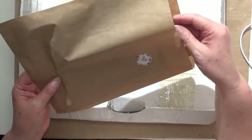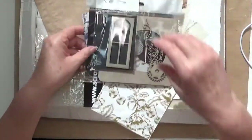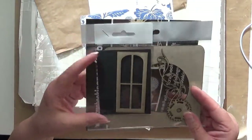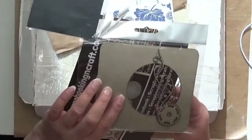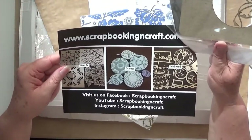Let's have a look at what we've got here. It says thank you and a little sticker. We've got some more chipboard bits - another little windowy thing, and it's like a frame with a sort of a steampunky thing on there. Awesome. And we have an advertisement or brochure thingy.